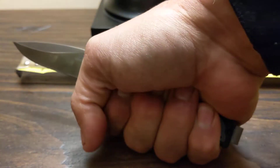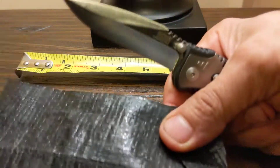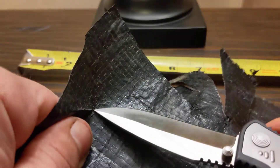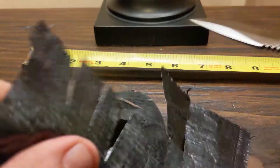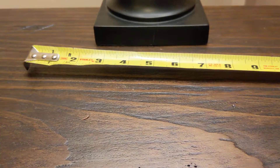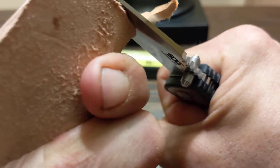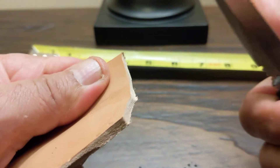Let's do some practical tests. We've got some heavy-duty tarpaulin here which is near impossible to rip, but as far as these knives go it just cuts through it like butter — no resistance whatsoever. It also cuts thick leather and makes short work of that.